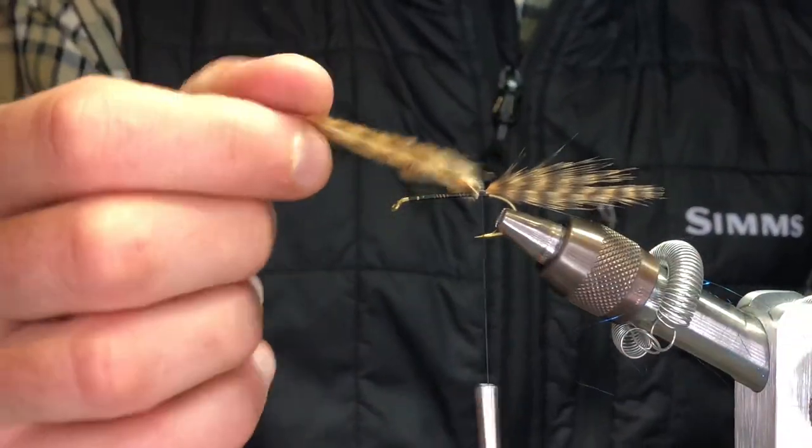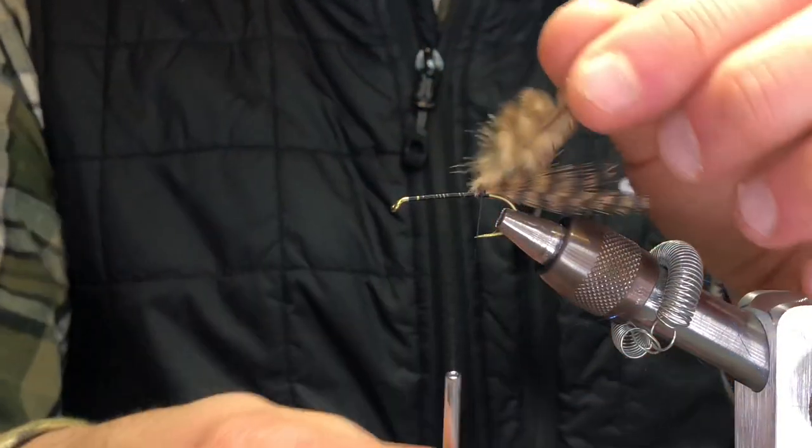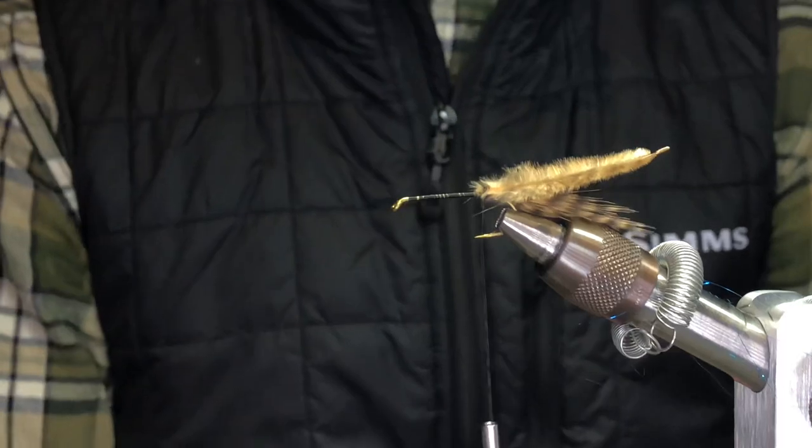The biggest key is we don't want to cut this. What we're going to do is fold it back and just make a couple wraps over top of it, so it's just sitting like that.